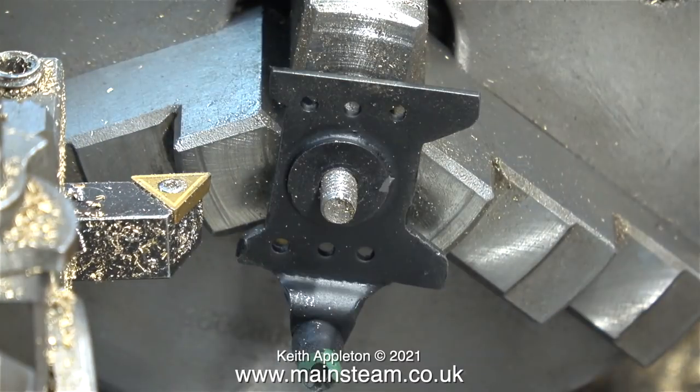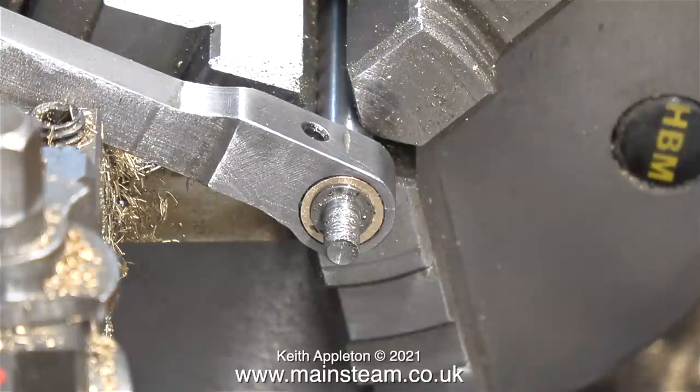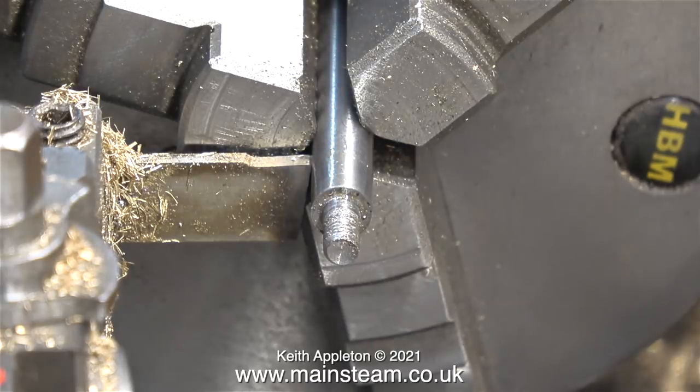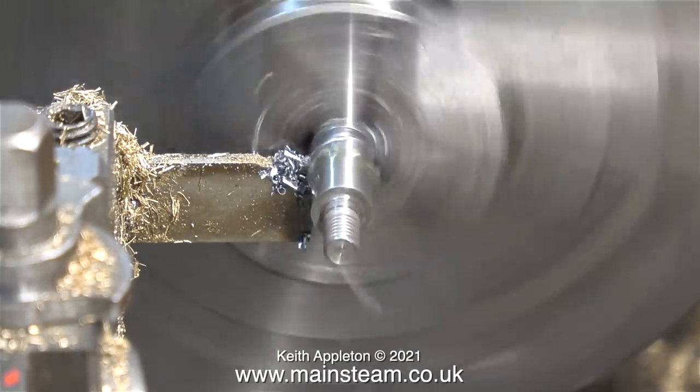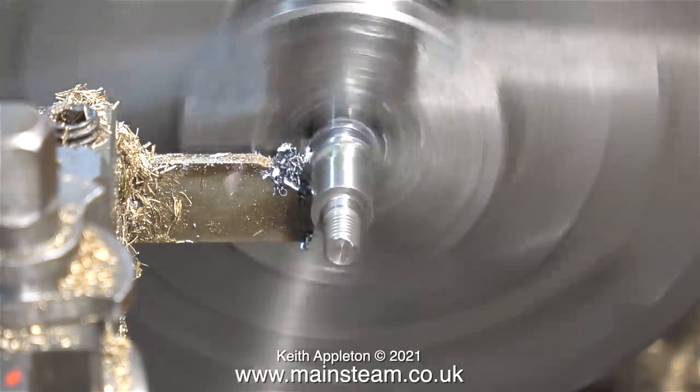A quick test fit of the front crosshead plate says everything's alright — it's a perfect fit on the shaft. And the tolerance of the small end bearing on the pin I've just made is very good indeed. You do need a little bit of play to allow the engine suspension to work and to allow it to go around corners, but not as much as with the previous pin.